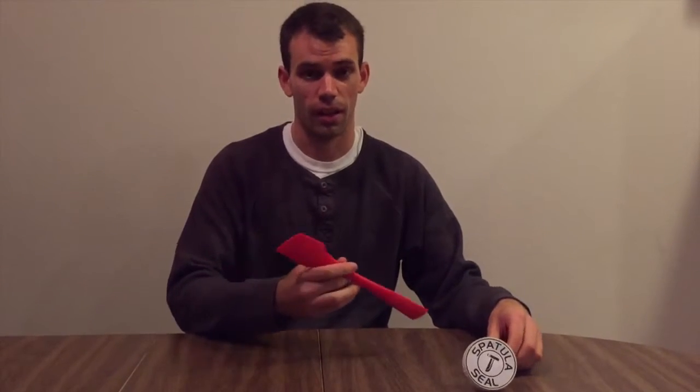My name is Nick Crouch and I'm the inventor of the spatula seal. The spatula seal is a combination of a normal spatula and a peanut butter jar.